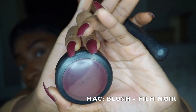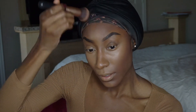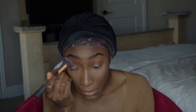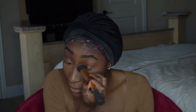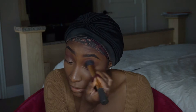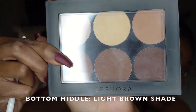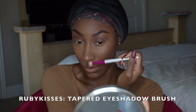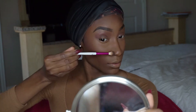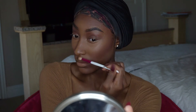Now I'm going in with my MAC Blush Film Noir to pretty much seal that cream contour and give me a more bronzed look. I also add it on top of my eyelids for a more chocolatey look — it's a very quick step if I don't have time for eyeshadow. Then I go in with light brown and dark brown from my Sephora palette down the bridge of my nose, sealing that cream contour and blending everything out with no harsh lines.